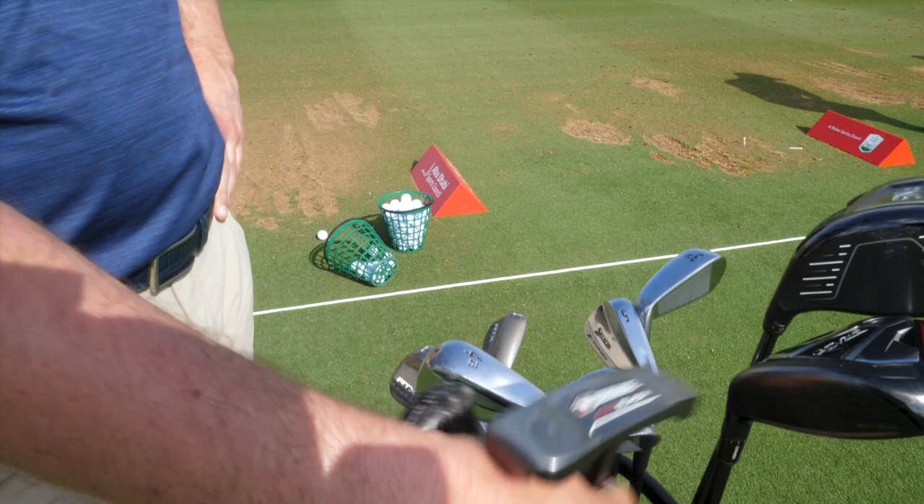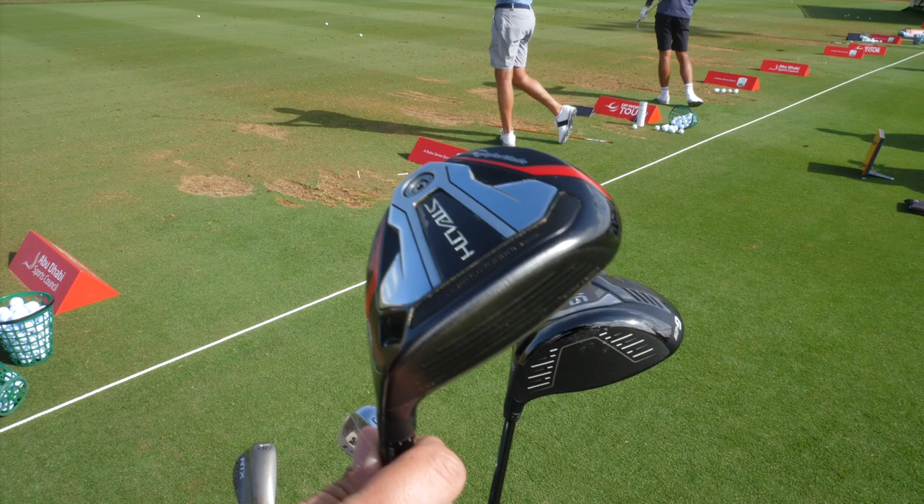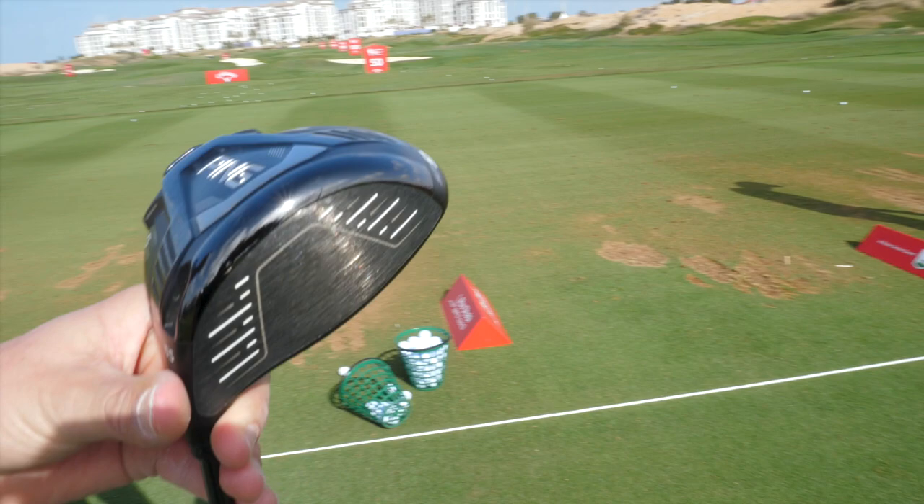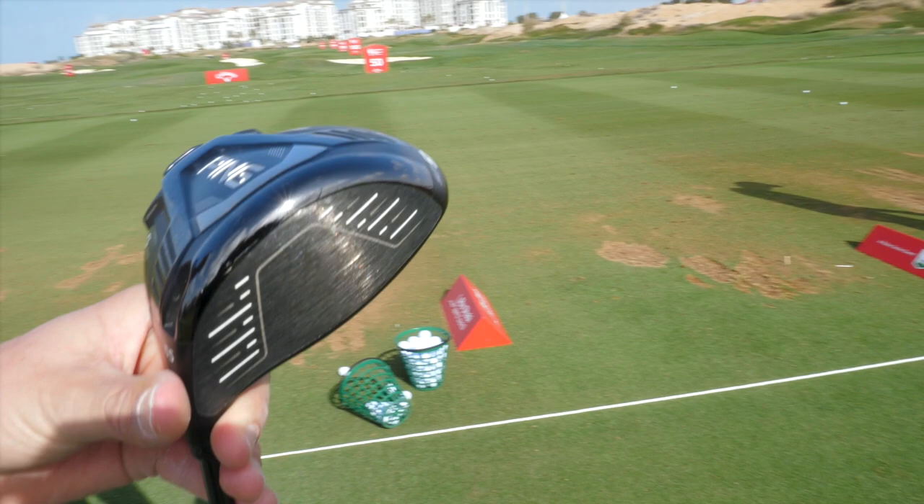And then the Stealth 3-wood at 15 degrees — I've used that for probably about 6-7 months now and I love it. And then I've had a Ping driver for a while, probably 4 or 5 years. I've got the G425, 10.5 degrees of loft.